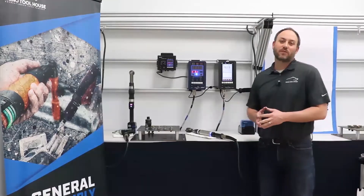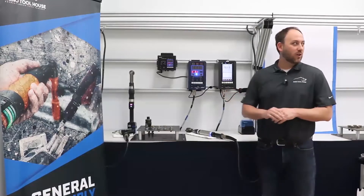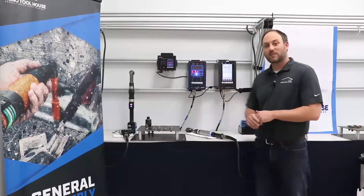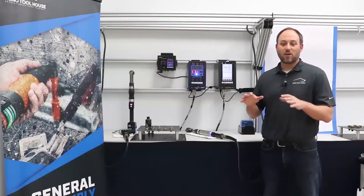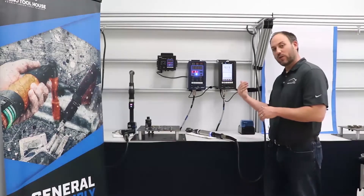I hope everyone and their families are well during this time. We're doing our best here to stay socially distant. We're wiping down our equipment as everybody's seen in the previous live demonstrations. My name is Kyle Hurst. I'm the Regional Sales Manager for the Ohio Valley. I am at our new location in Louisville, Kentucky, which is also the location of one of our repair centers.